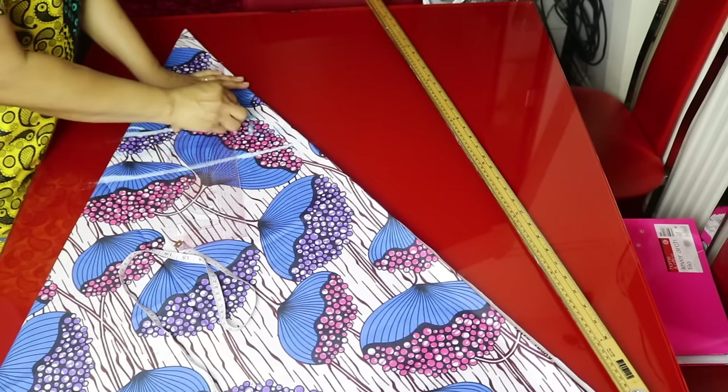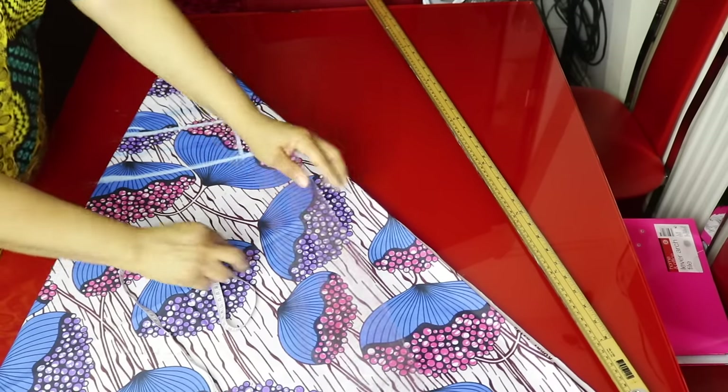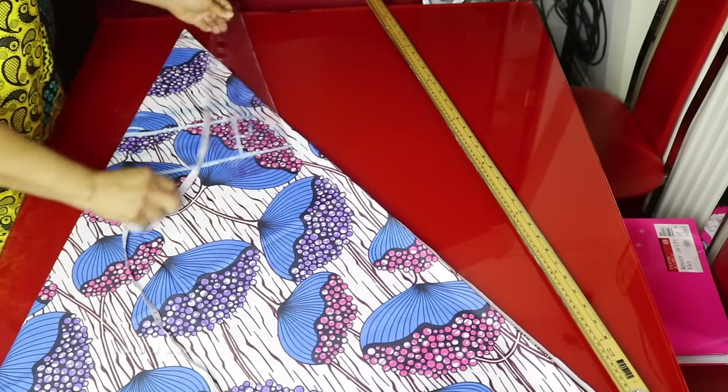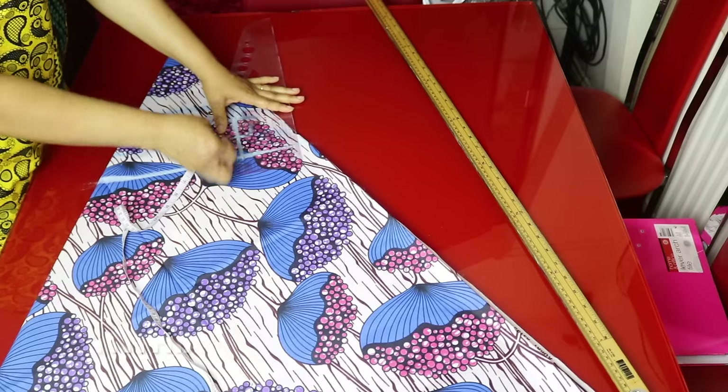This is my armhole line. I will look for the midpoint — 2 inches — and then make a curve here.